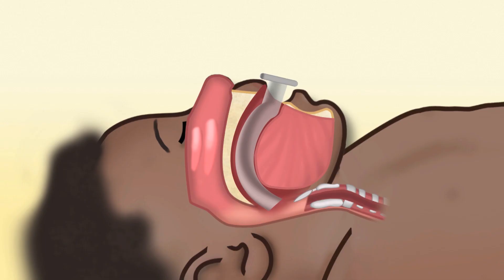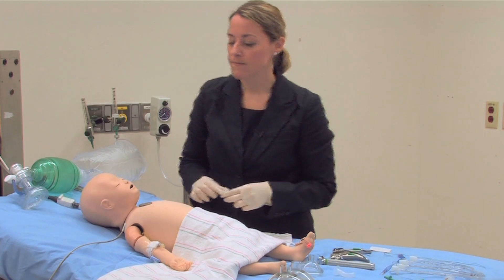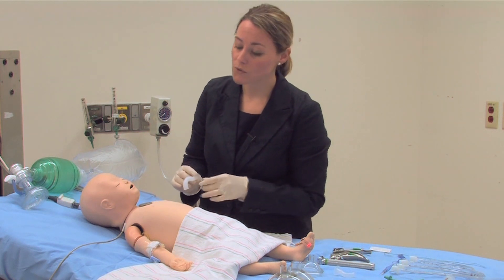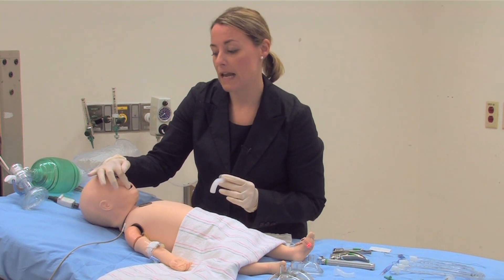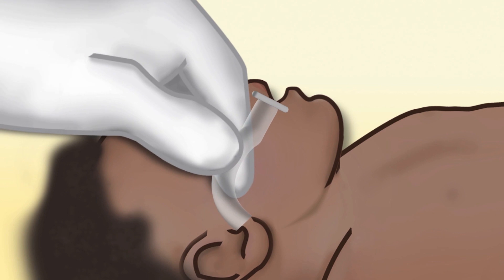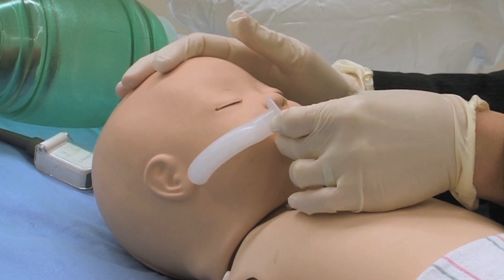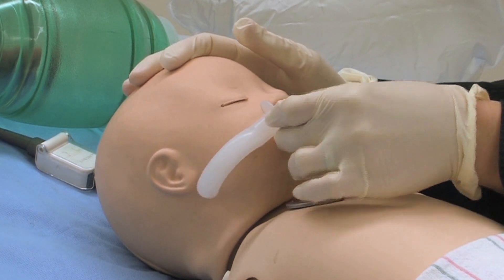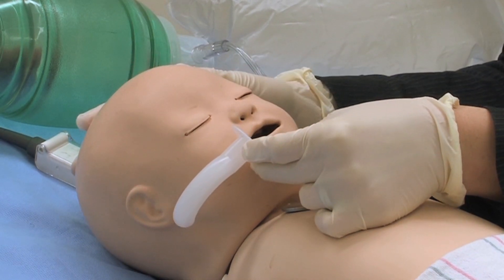The next thing you may want to consider is having an oral airway in place, especially if the patient is difficult to mask ventilate. When choosing the size of an oral airway, you want to choose one that will be an appropriate size — you go from the angle of the mouth to either the tragus or the angle of the jaw. Measuring here from the angle of the mouth to the tragus or the angle of the jaw, this one would be an appropriate size for this patient.